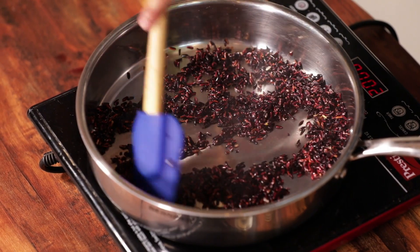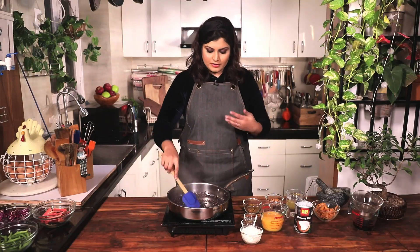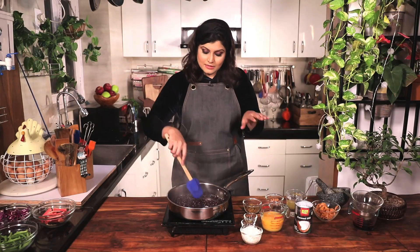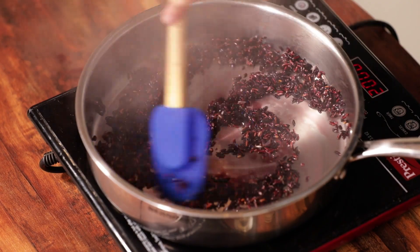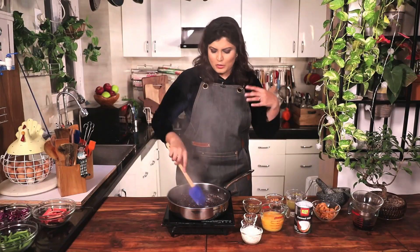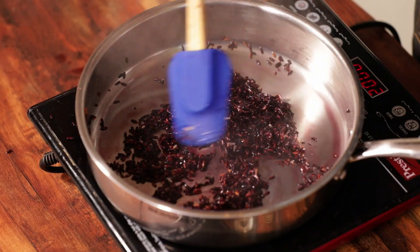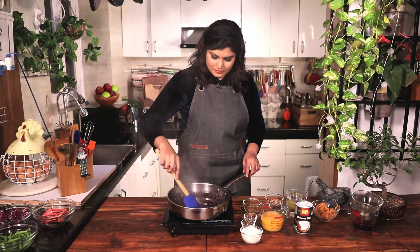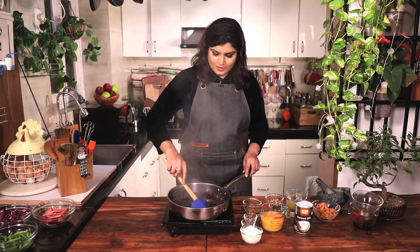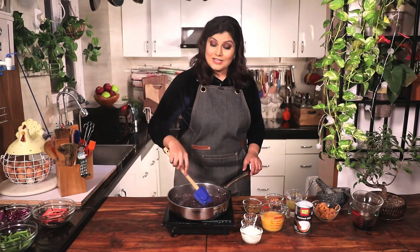Now I'm going to roast this until the rice is nice and fragrant. You don't want to burn the rice; you just want that nutty flavour to come through. This might take about a minute or so depending on your heat and skillet. This is looking nice. Once it's roasted, I'll show you what to do next.